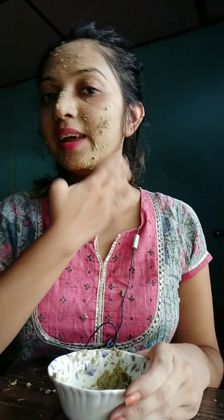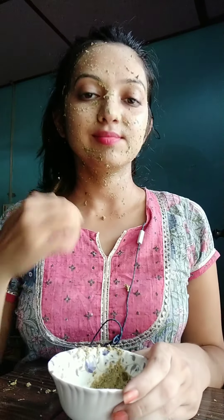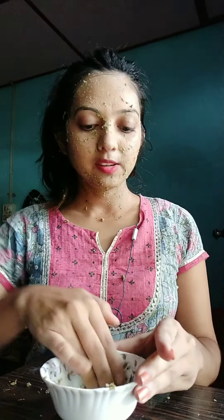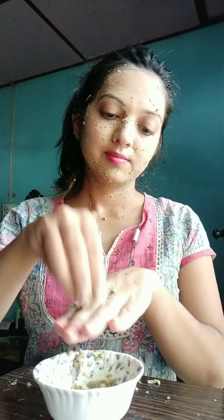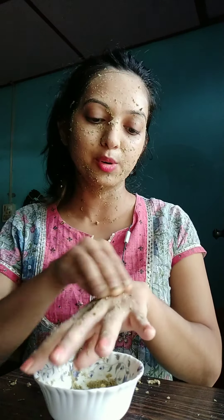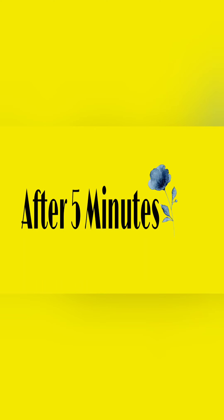The second thing you can find is your scalp — you can look at it. Now let's go for 5 minutes.